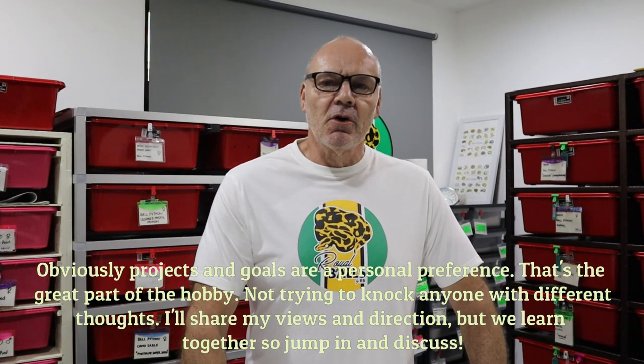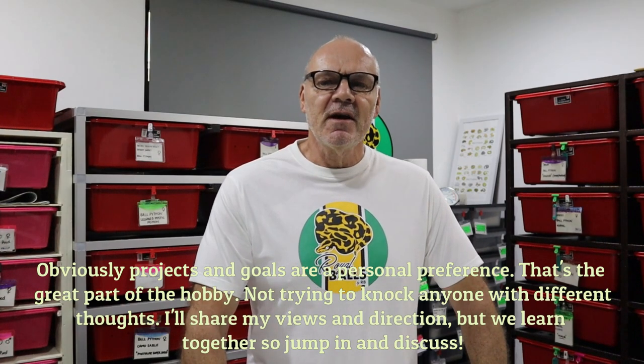Just a disclaimer up front — I am not an expert by any means. Some of the genes I've worked with for years, vanilla being a classic example, I still struggle to identify in combos. Sometimes I look at a snake and go 'yeah, that's nice and bright, that's got vanilla in it.' I wanted to start a discussion on stacking genes, what I see when I stack them, the goals and what I'm trying to achieve. It gets harder and harder to identify genes in combination — if you see me make a mistake, which I frequently do, please jump into the comments and correct me.